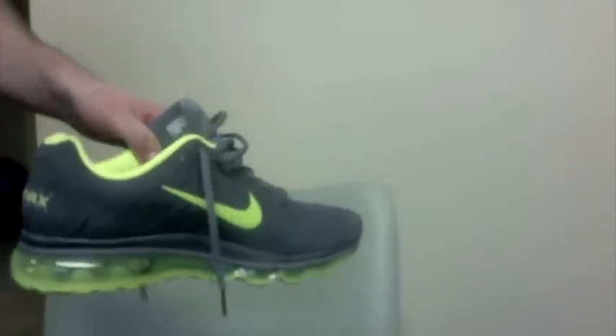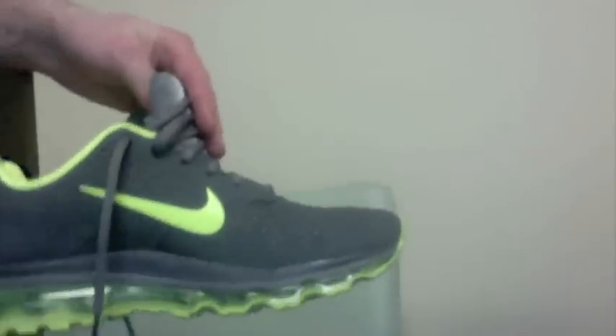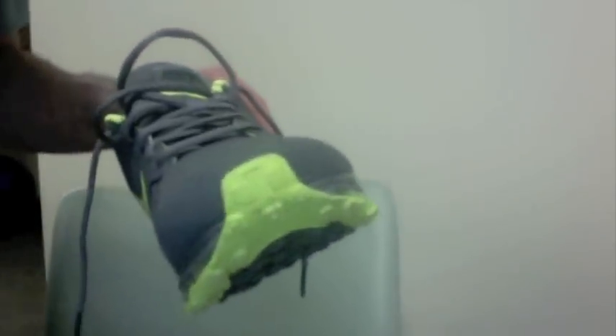So yeah, really like these things — comfortable, functional. If you guys are thinking about them, look at Finish Line. They're $130, and if you sign up for the Winner's Circle email you can get $20 off, so I actually only paid $117 after tax for these bad boys. Pick them up guys and enjoy them.